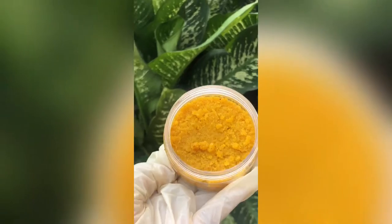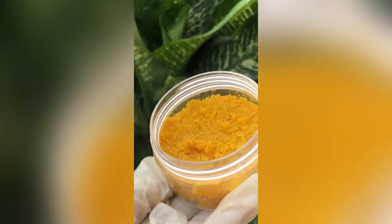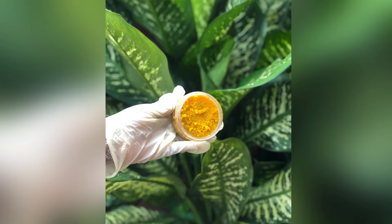This turmeric scrub is really great for the skin — it's going to help in fading dark spots, help with dull skin, and help to unify the skin color. And that's it, our beautiful scrub is ready!